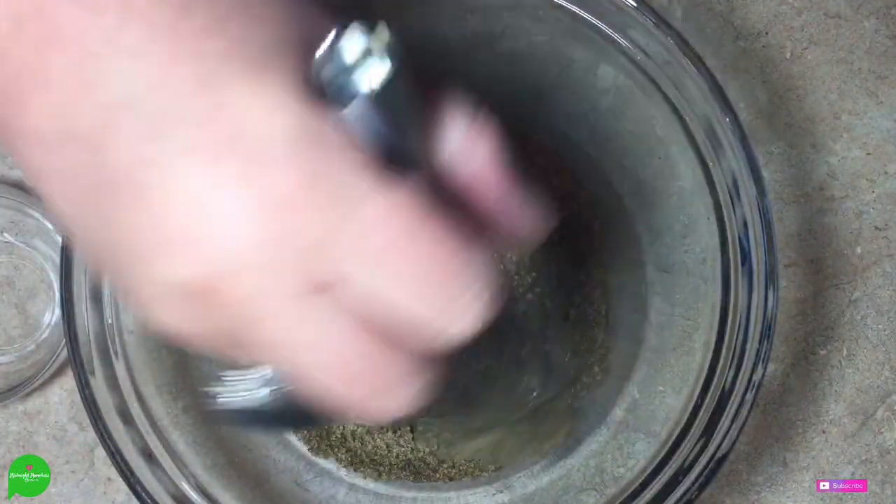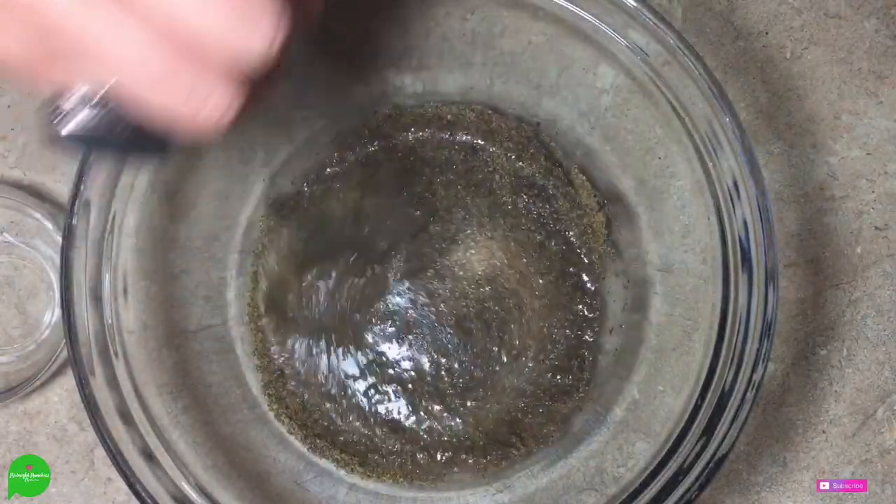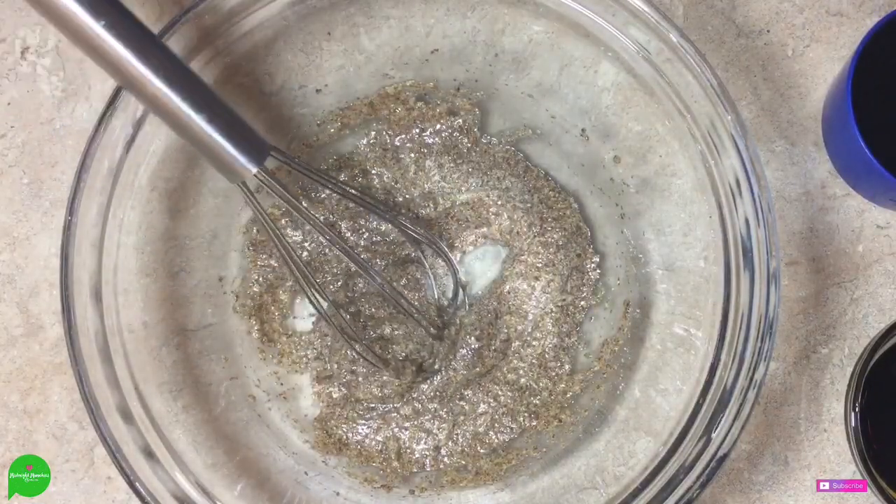I'm going to let this hang out until it gets more viscous. As you can see, we have gotten a lot thicker.